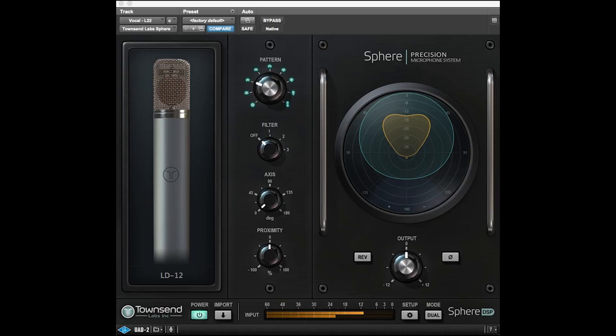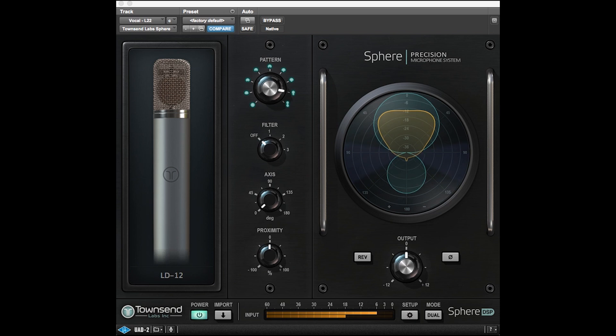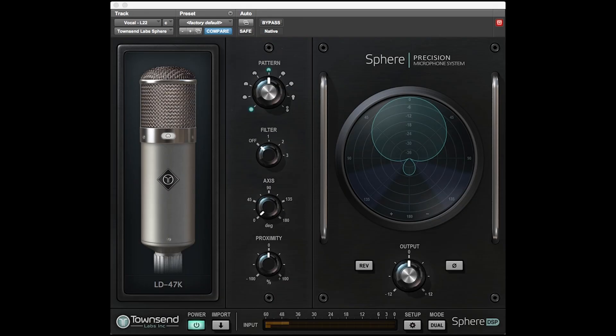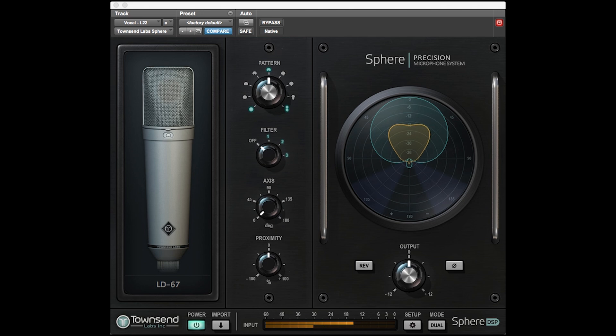Because of the power we have available in the DAW and the way that Sphere works, we record the front and the rear capsule of the microphone at the same time. That allows us to change the proximity effect and polar patterns even after the recording has taken place. We're even able to model vintage microphones including their three-dimensional response and how they act in a real space.